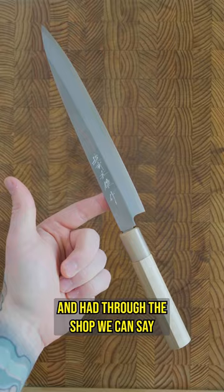From what we've tried and had through the shop, we can say that Hideokita's work punches well out of its price range in performance, fit, and finish, and you'd be hard-pressed to find a comparable Yanagi for close to this price.